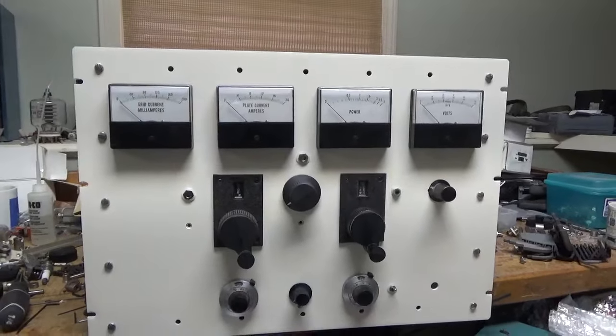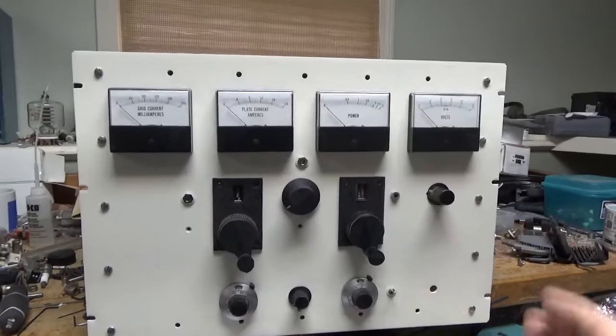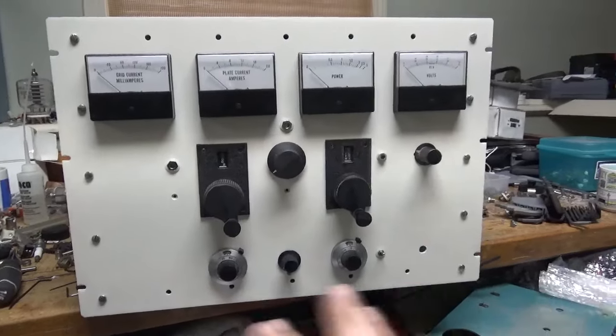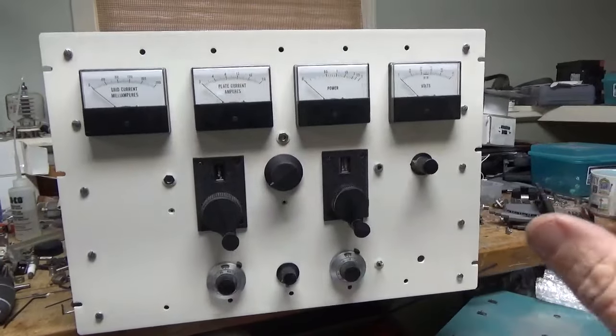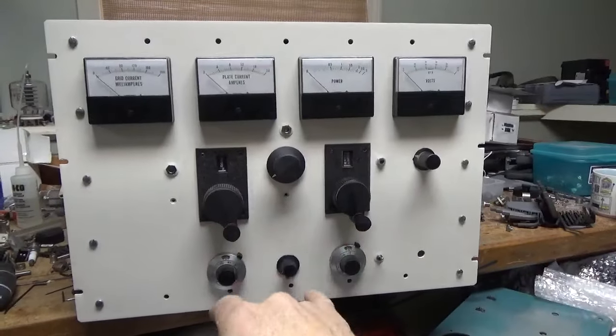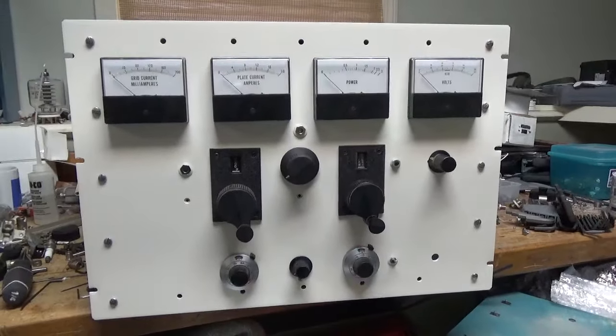I could technically operate this remotely and not have to worry about it — if there was a fault, it would just shut down. If I wanted to get really elaborate, I could — the sky's the limit. This will be going in a cabinet that slides out on casters. I could always bolt a servo setup on the front of the cabinet and couple it to the shafts to have it auto-tune if I really wanted to at some point.